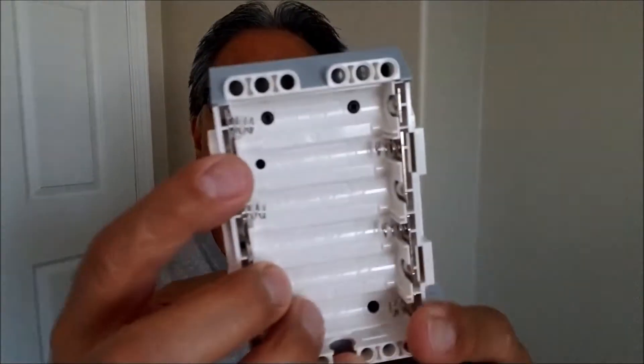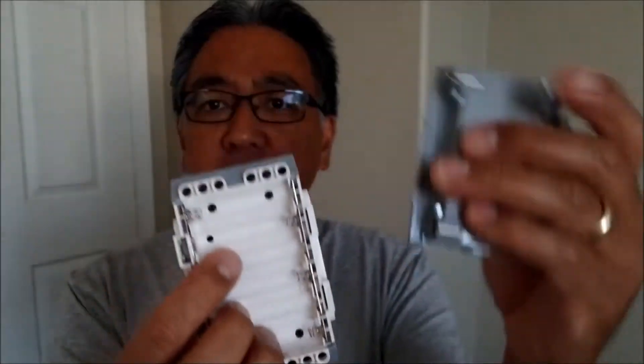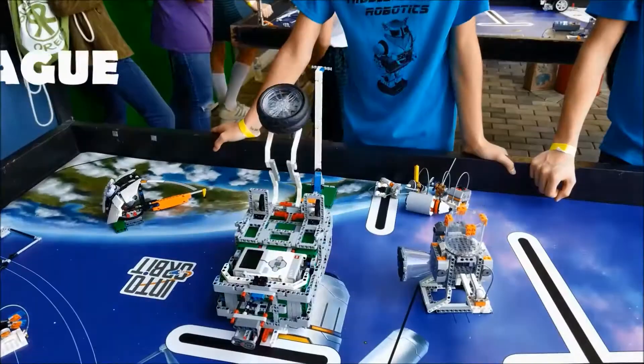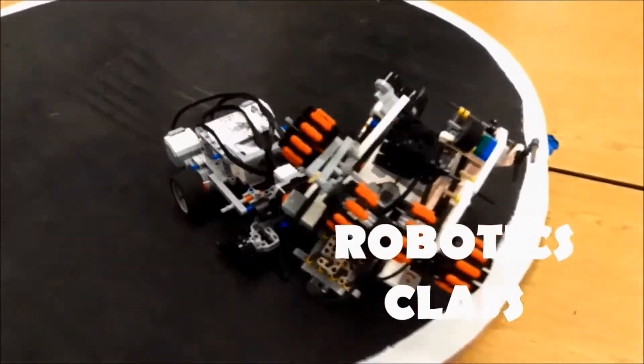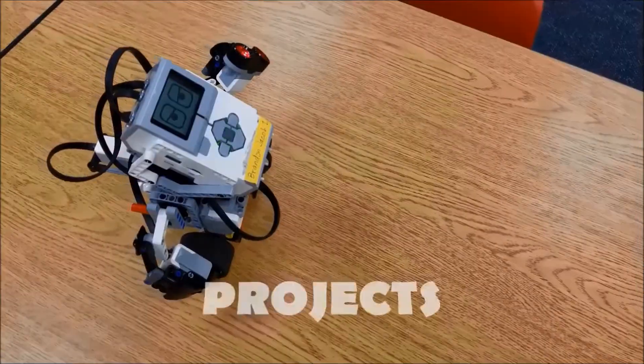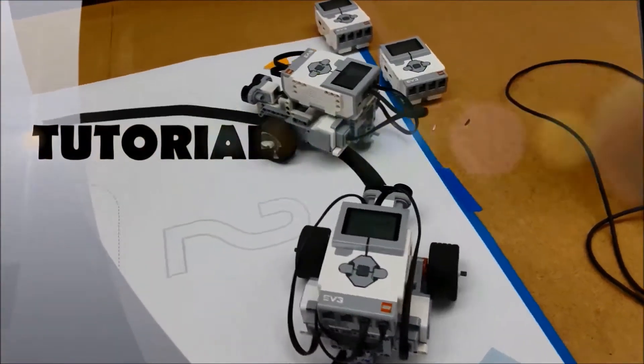Hey everybody, what's going on? It's Mr. Hino with Mr. Hino's Lego Robotics. Today's video is going to be: what does this button do right there? That black button behind the battery — what does it do? If you want to find out, you're going to have to stay with me. And after watching this video, if you like what you see, go ahead and hit that subscribe button right there.